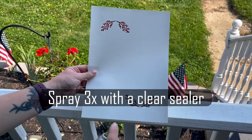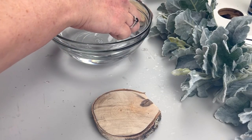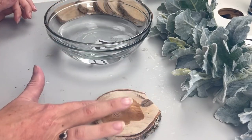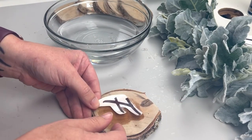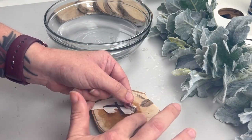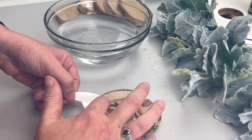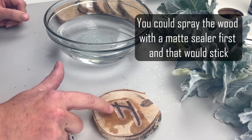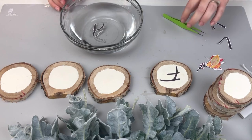After you print your image you want to spray it three times with a clear sealer, letting it dry for 10 minutes between each coat. Once I had my leaves printed out I also printed out the word 'fall' and cut out each of my letters individually. I wanted to add everything to the raw wood slices. The water slide decal paper does not say it will work with wood, but I did want to give it a try — it really didn't adhere well. I could tell pretty much right away it just wasn't going to stick, so I ended up having to take my white chalk paint and paint on a little circle so that the water slide decal paper would have something to adhere to.